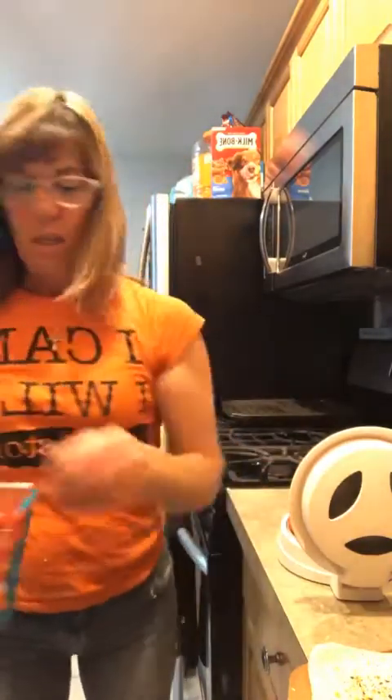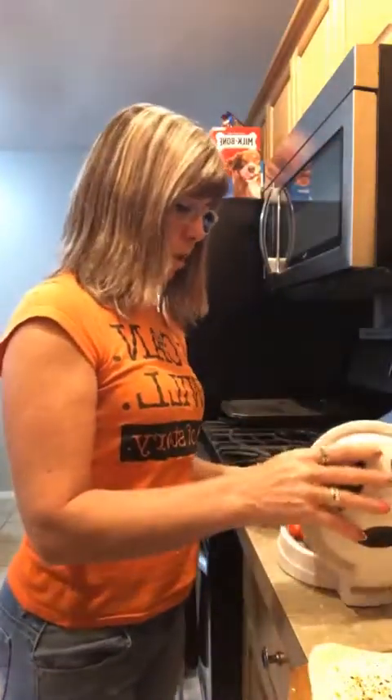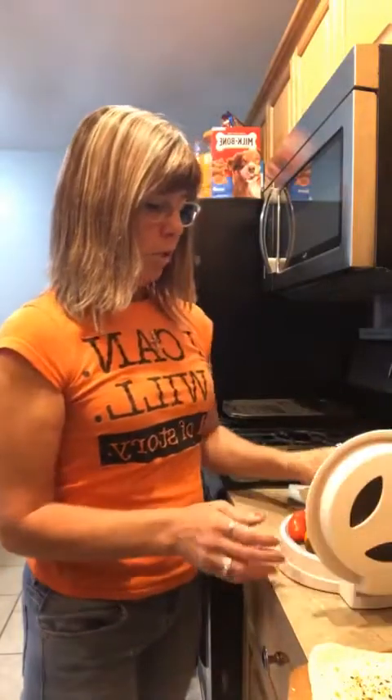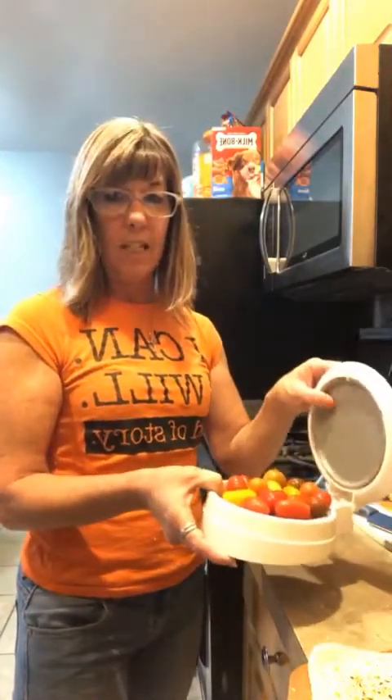When it comes out, I have a feta cheese mixture that I'm going to use to dollop on top.